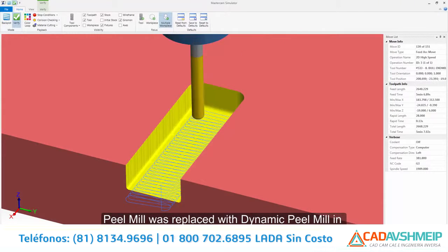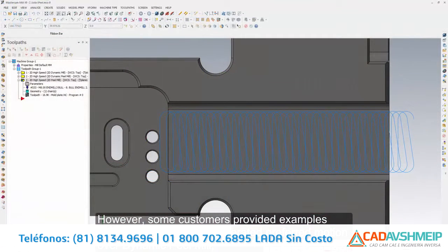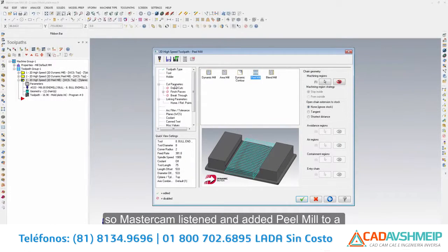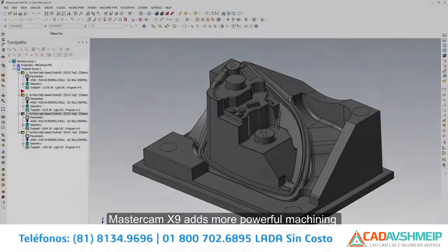2D high speed peel mill makes a comeback in Mastercam X9. Peel mill was replaced with dynamic peel mill in X7; however, some customers provided examples where simple peel mill generated preferred motion over dynamic peel mill. So Mastercam listened and added peel mill to a new cutting style drop-down in 2D high speed.